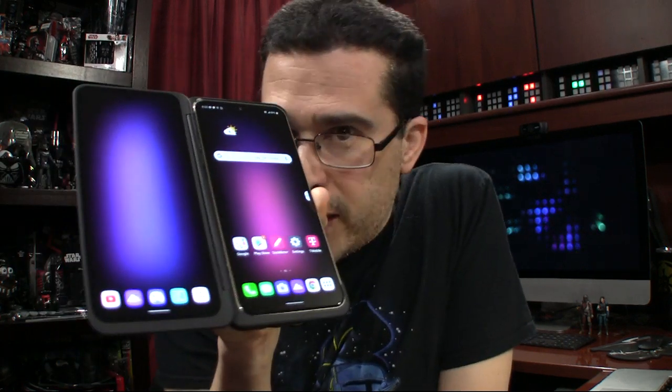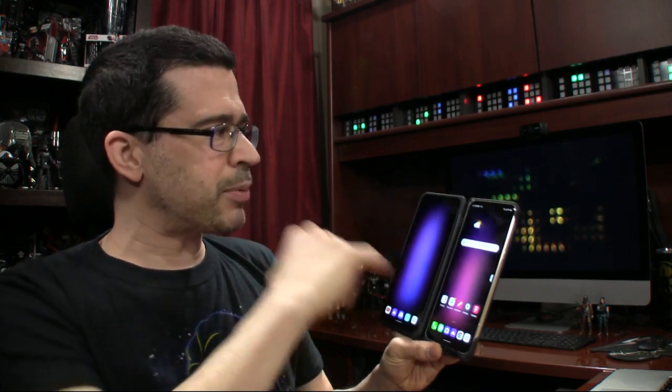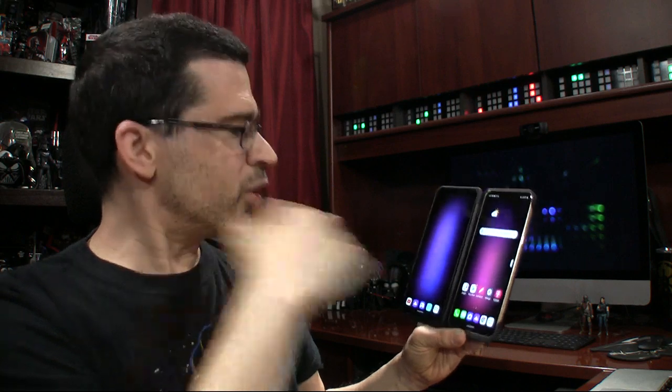It does have a bit more thickness to it compared to a standard single smartphone, just the V60 itself. But the thing is, you have a second screen. That's a big deal — in between seeing a device that has ostensibly a big screen as it folds out versus having two separate screens. It's going to be very interesting.